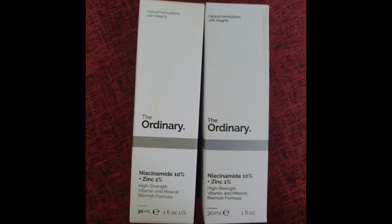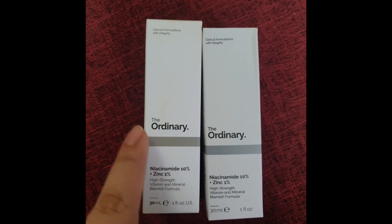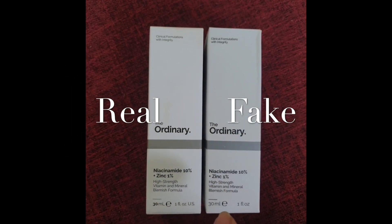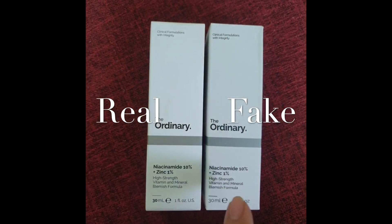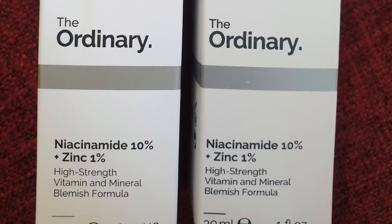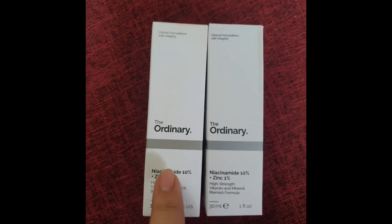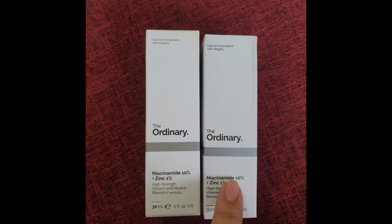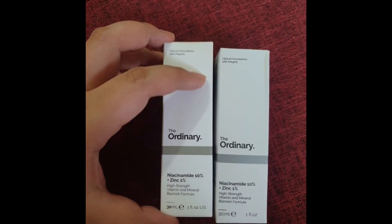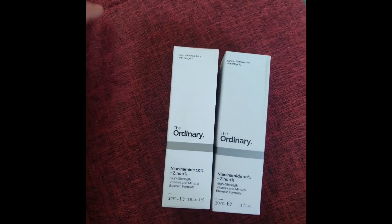This is the real box. On the box alone you can already see differences — the real one has an indentation and it's mostly in the middle, while the fake one's indentation is on the side. You can see the font and all the text is on the side. The color of the real box is more white, while the fake one is grayish. Also, the texture — if you touch the real box it feels like velvet, but the fake one is smooth and flat.